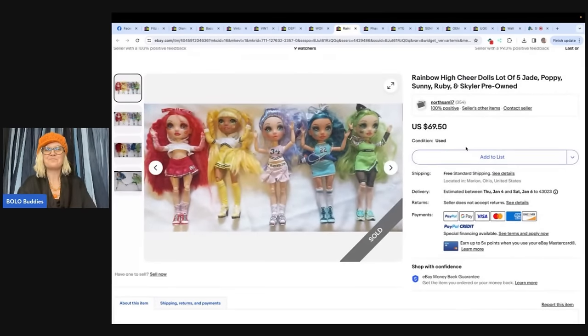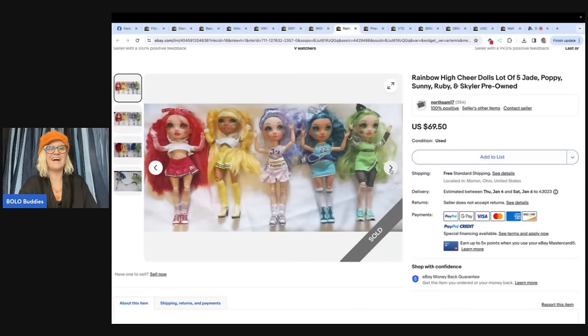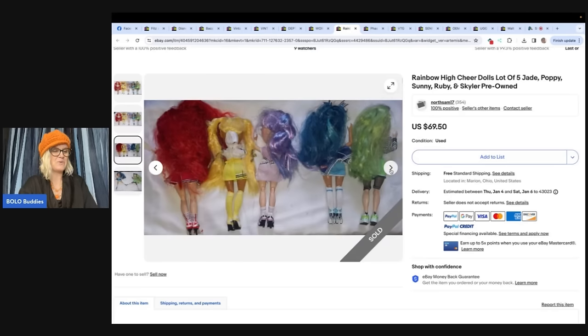The next item also comes from North Sam 17 — Rainbow High Cheer Dolls, lot of 5: Jade, Poppy, Sunny, Ruby, and Skylar, pre-owned. Found these Rainbow High Cheerleading Dolls at Goodwill for $5.99 and sold for $69.50. One was missing an arm, so left that one out of the lot and sold it separately for $16.95. Even with a missing arm it still sold.